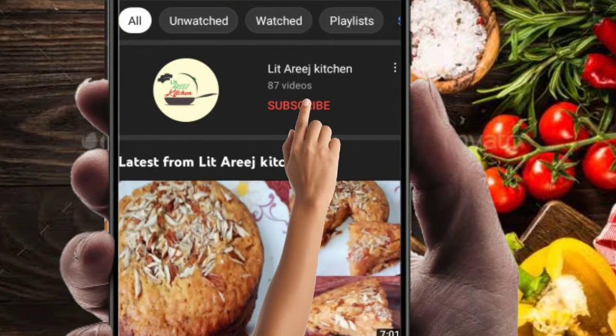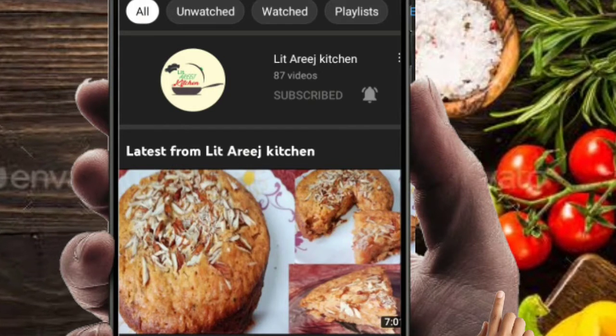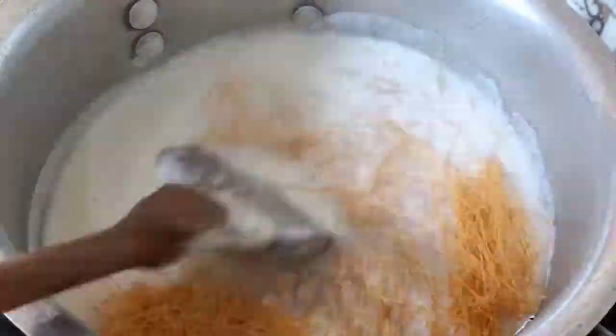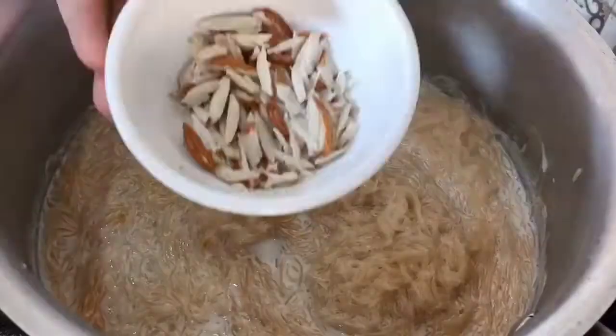Click on the subscribe button and press the bell icon for latest updates. Assalamualaikum viewers, how are you all? Today I will make a kitchen recipe which will be prepared in 5 minutes and will be a lot of fun. Let's start making the recipe.